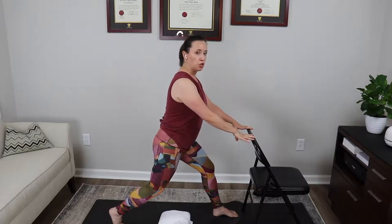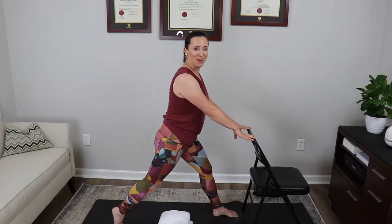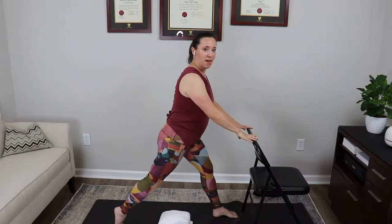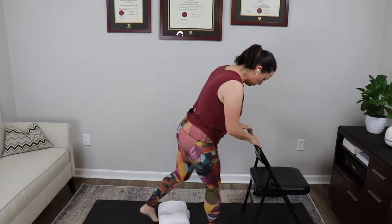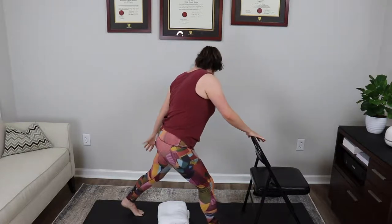Two more times before we switch. Deep inhale, exhale slowly — slowly drop that right knee to the floor. The slower the better, that's where you get your strength. The left leg does all the work — deep inhale, exhale push through that left leg to lift yourself up. Last time: deep inhale, exhale slowly dropping that right knee down. Deep inhale, exhale push back up. Then slowly switch feet — right foot comes forward.